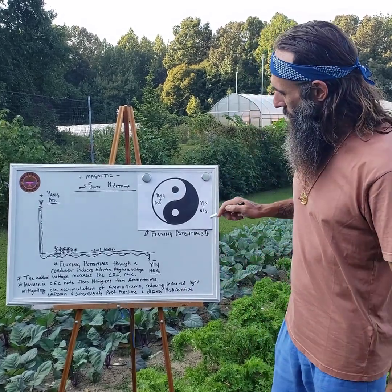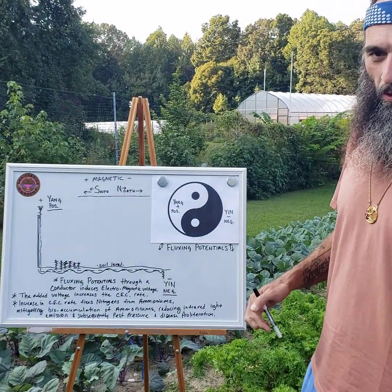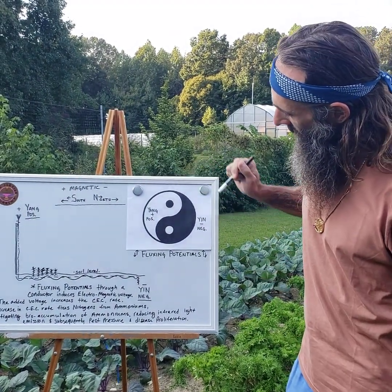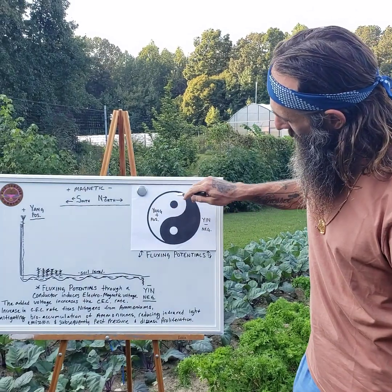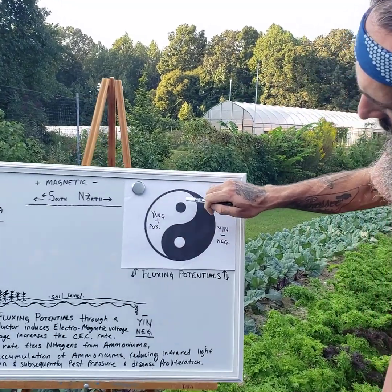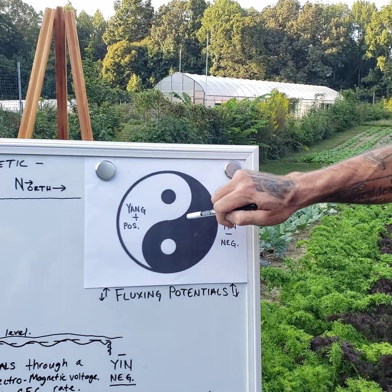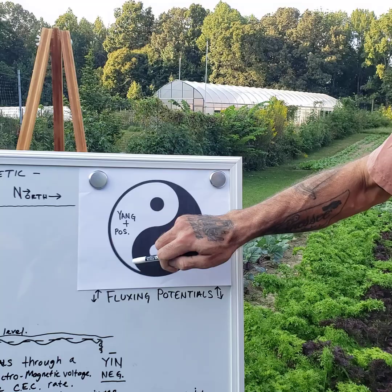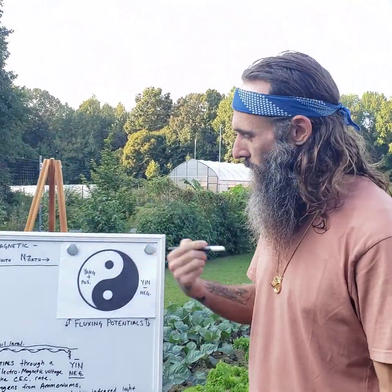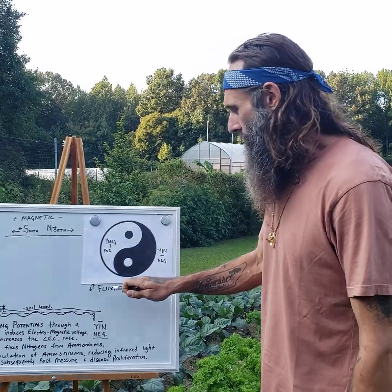Basically, at its core, you have a fluxing of potentials. This is beautifully demonstrated by the Taiji symbol that most people know as the yin-yang symbol — yin being the negative earthly component, yang being the positive solar component. These are in flux: as we go from lesser to greater yang, when yang reaches its greatest potential, it fluxes into lesser yin. And as yin reaches its greatest potential, it fluxes again into lesser yang. This is a continual cycle that produces all life — in the human body, in the atmosphere, in the soil.